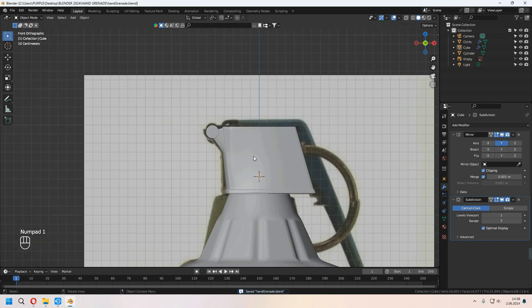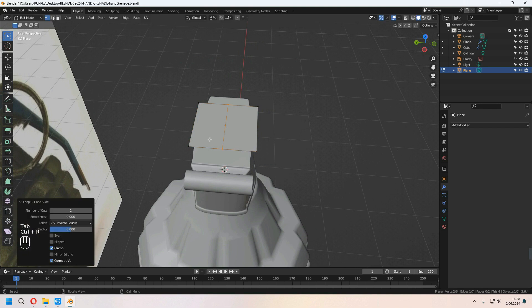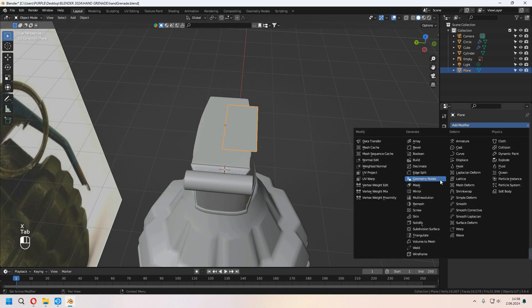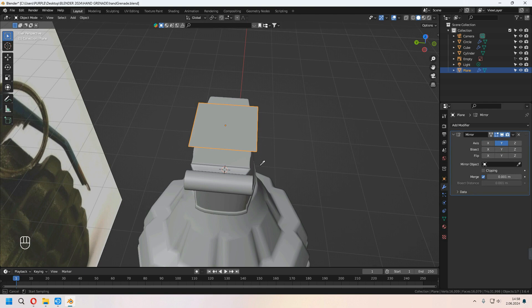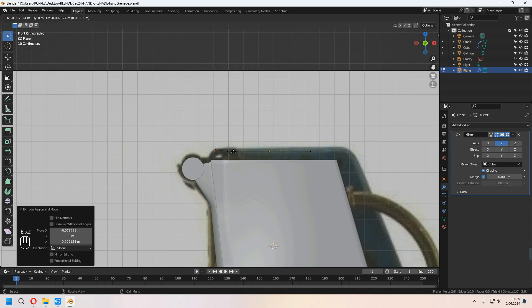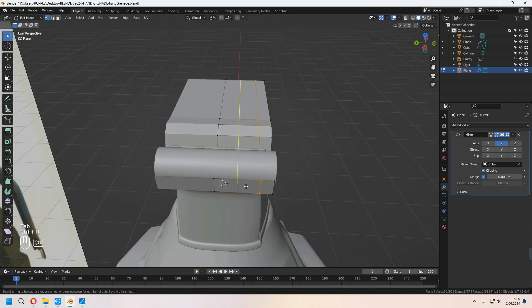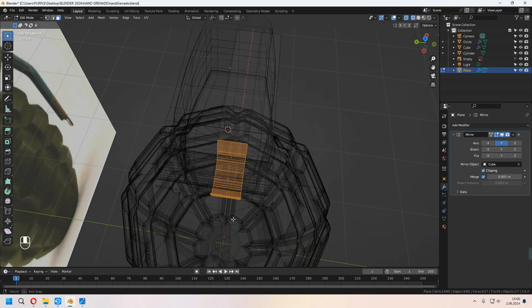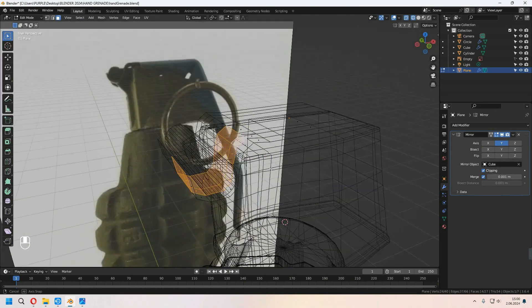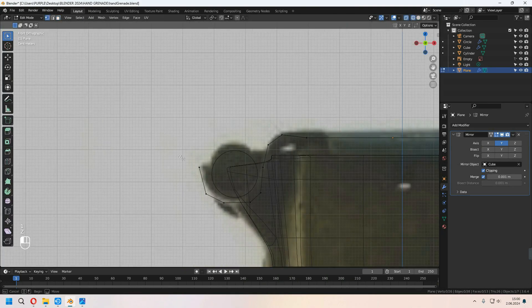After all that is done, I will add a plane for the top handle shape. In Tab to edit mode I am adding an extra loop cut, deleting half of it, and adding a mirror modifier on the Y axis. Don't forget to check clipping. I am extruding the front part of the top and adding extra loop cuts. As per my reference image I have to delete some faces — with X, delete those faces. You can see from the screencast on the left side if I forgot to mention something.